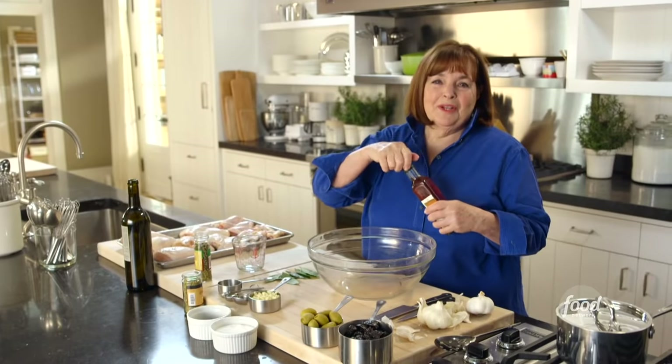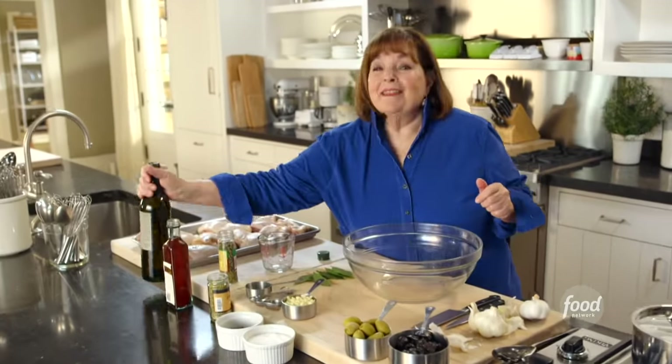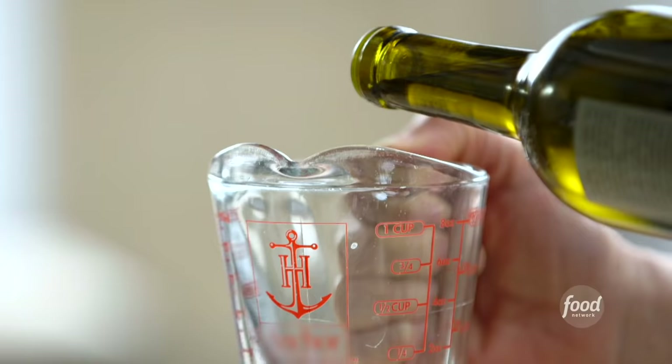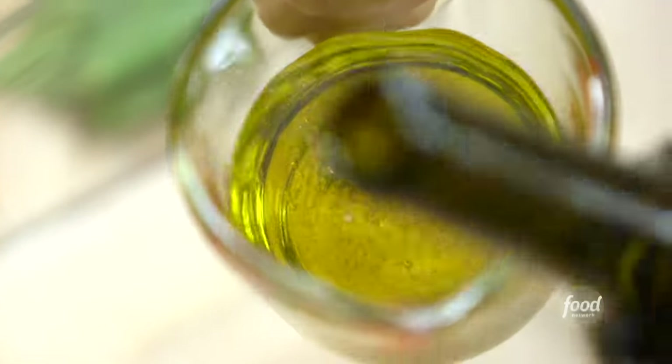Nora Ephron once said that when you went to a dinner party in the 80s in New York City, you were always served Chicken Marbella from the Silver Palate cookbook. I think that was probably true — it was really good, really easy, and very interesting. So I decided I'm going to revisit the recipe, update it, and make sure it's as good as I remember. I did a few little tweaks that made all the difference in the world.